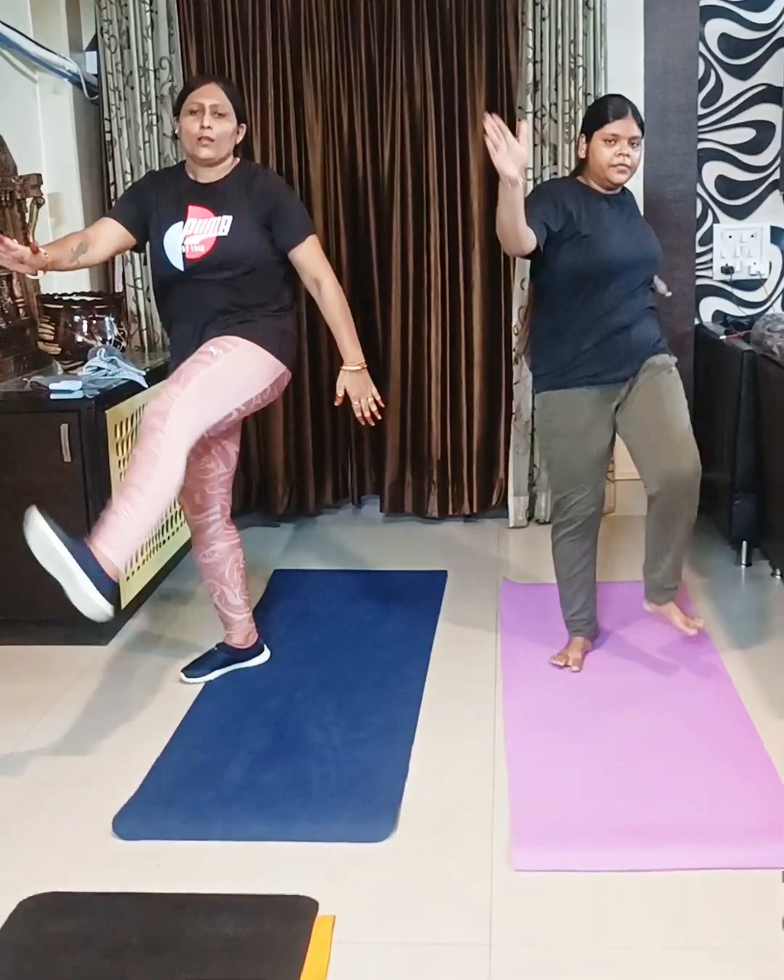Continue. यह हमारे core को strong करती है, हमारे shoulder को, हमारे thighs को — मतलब all over पूरे body का exercise है।